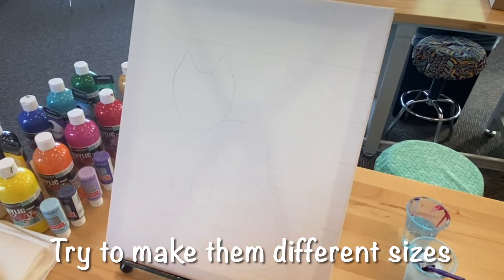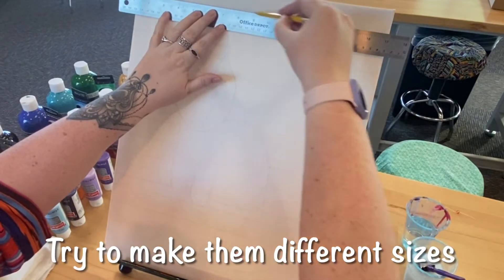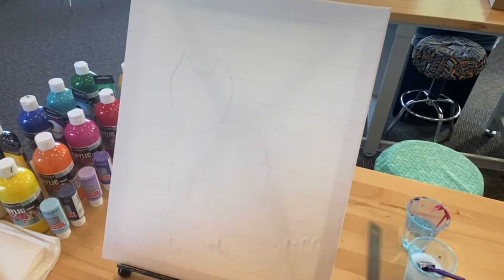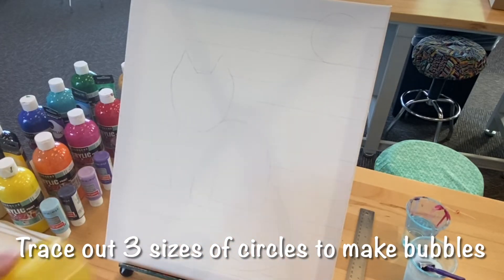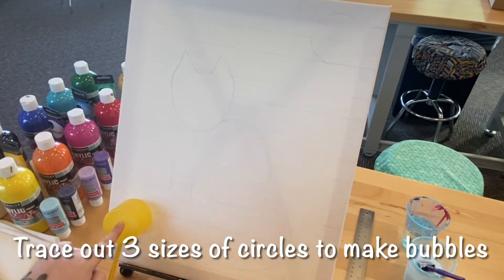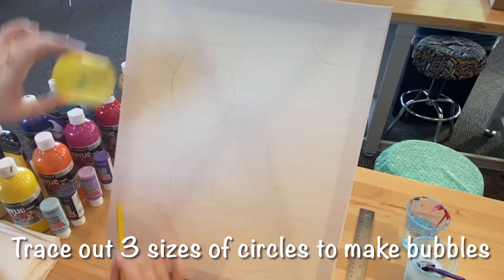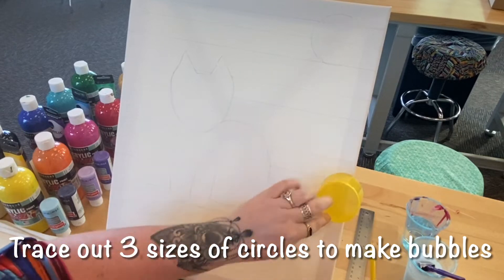These lines will be creating the color block sections that will be filled in with different styles of patterns as the background. Some sections will be thick and others will be thinner, so be sure to make each section a different size from the one above or below itself. Now find about three different sizes of circle objects to trace onto the canvas to make some bubble shapes — you'll need some large bubbles, some medium sized bubbles, and small bubbles to give a good variation.